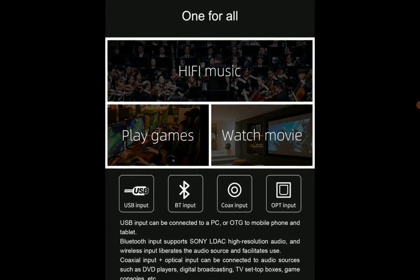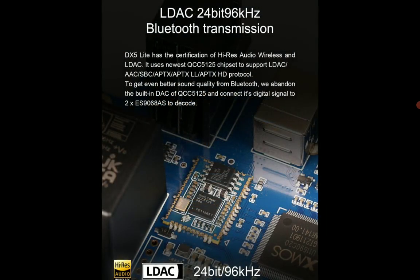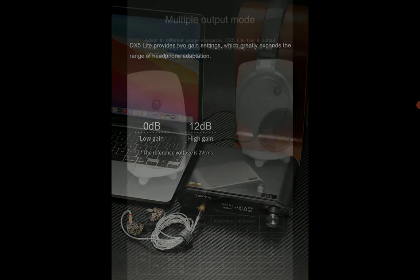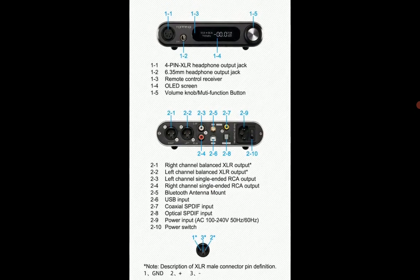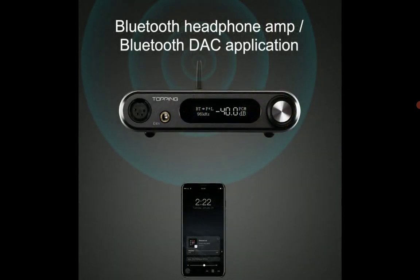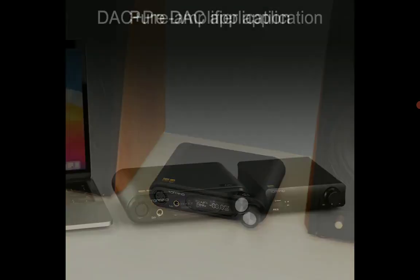It features XLR and RCA line-out functions, a 6.35mm single-ended connection, and a 4-pin XLR balanced headphone connection. In terms of power output, it delivers 1800 milliwatts of clean power into 32 ohms — more than enough to run any IEM or most headphones. The company also notes it's highly compatible with high-sensitivity IEMs due to the NFCA amplifier design, so you won't get any noise floor when hooking up IEMs.